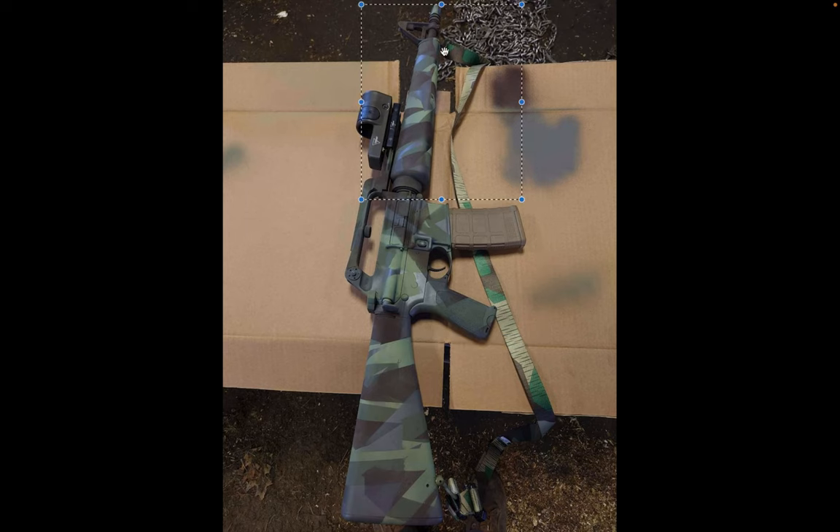It's a dissipator build. Look at that upper receiver — PSA bought the company that makes those. I forget the name of the company, but it's really cool because you get the built-in carry handle. This is a really nice rifle, a really nice build.